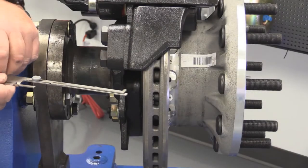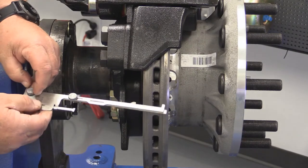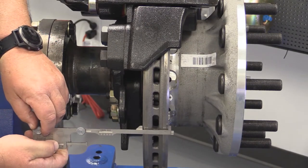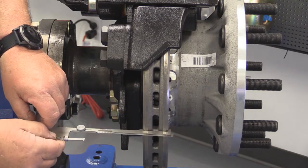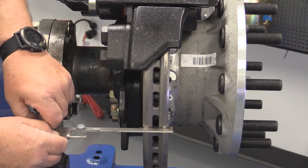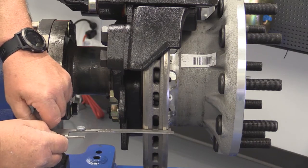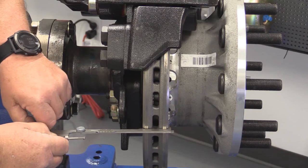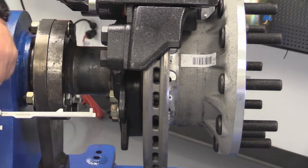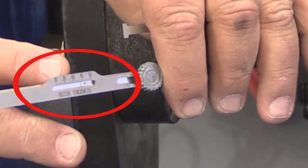To measure the rotor, the first thing you have to do is make sure that the thumb screws are loose and the slide can slide. Once loosened up, you run the tool between the wheels and the rotor, rotate the tool around, hook it around the rotor, and slide your slide tight against the rotor on both sides. Once you have it tight, tighten down your thumb screws to hold the tool in position, remove the tool from underneath, and then you'll be able to read the rotor thickness in millimeters.